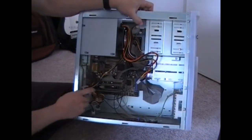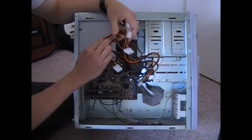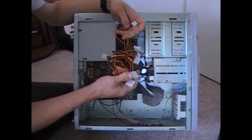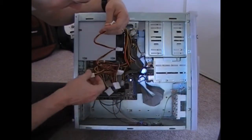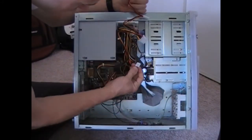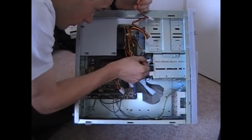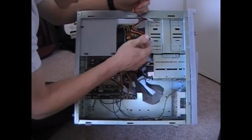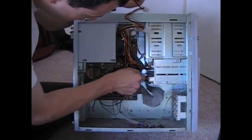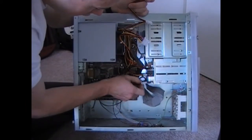Now we plug in the rest of these to the hard drives. There are a few extras that this computer is not going to use. This one here is going to be for the floppy drive, and this one here is going to be for the hard drives — and the secondary hard drive.